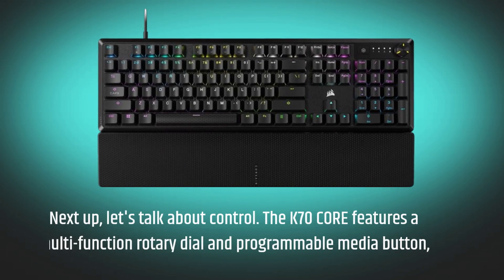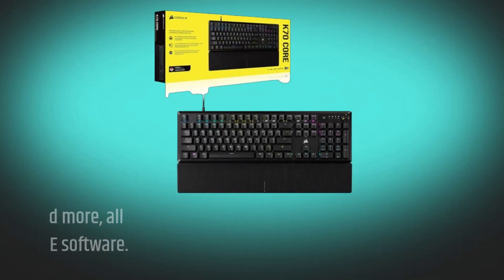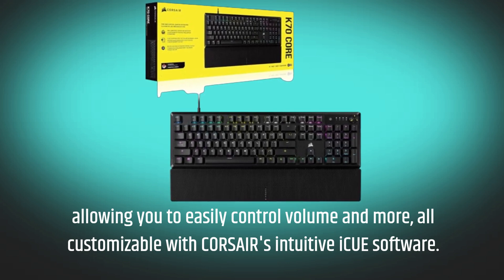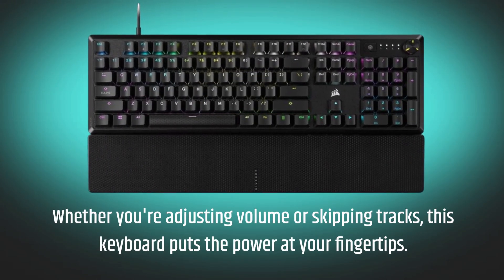Next up, let's talk about control. The K70 Core features a multifunction rotary dial and programmable media button, allowing you to easily control volume and more, all customizable with CORSAIR's intuitive iCUE software. Whether you're adjusting volume or skipping tracks, this keyboard puts the power at your fingertips.